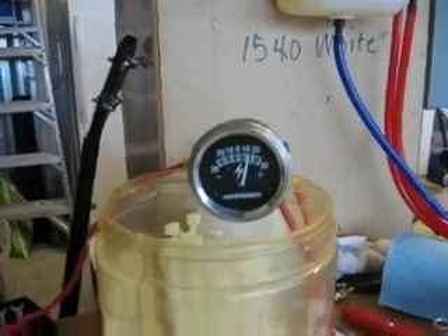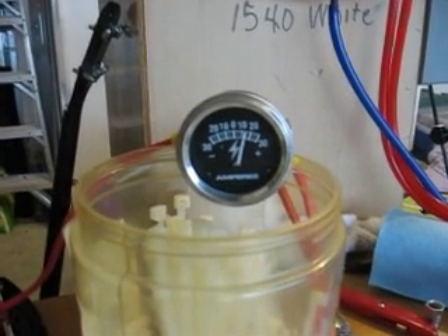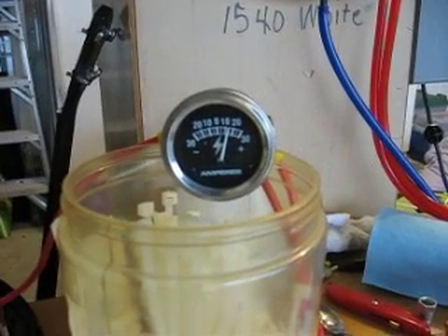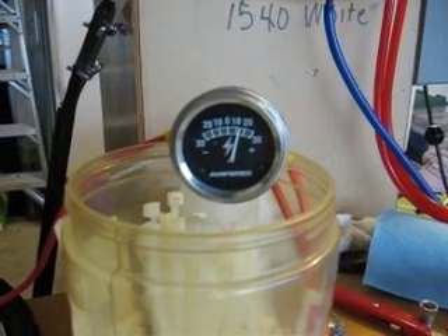I'm now running at 15 amps. The unit is — you can still touch it. You're not going to get burned. It's warm, but it's not overly hot.